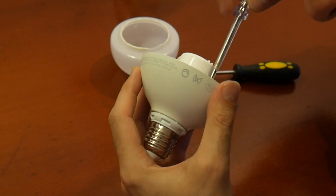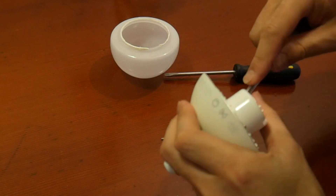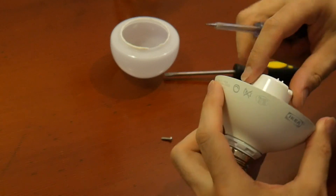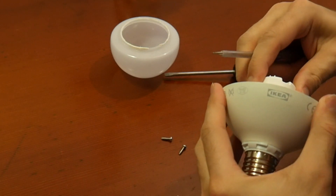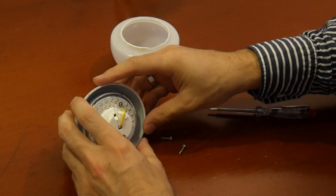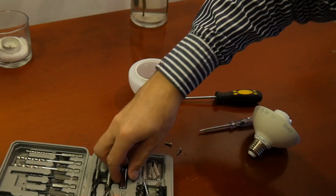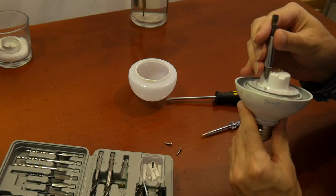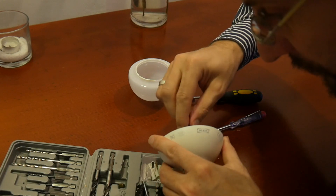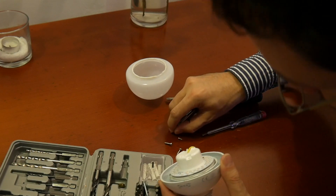I'm not sure if I have a smaller screwdriver here. Maybe not — otherwise I'll need to use a kitchen knife too. Actually I have a Phillips head screwdriver, I think. No problem. By the way, I suggest every family have some tool set, because you never know when you need to disassemble some IKEA LED light bulb.